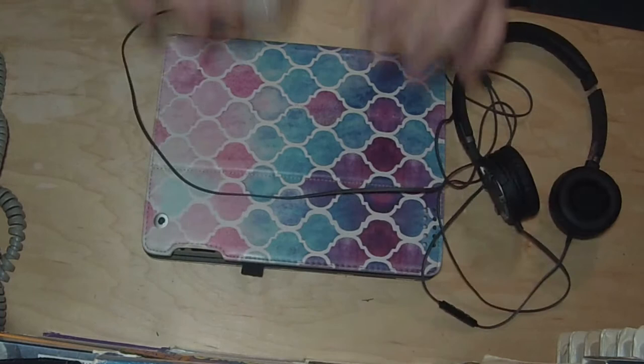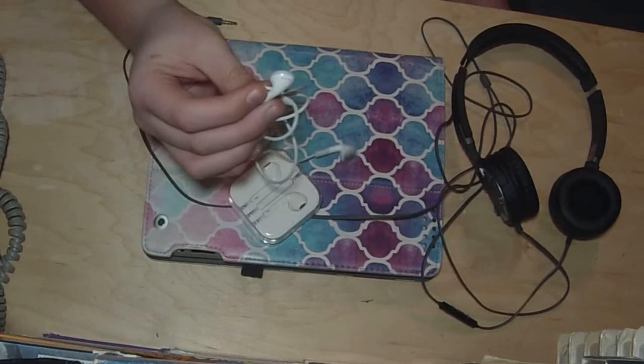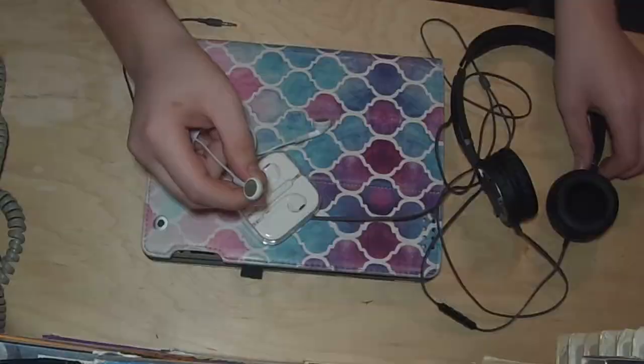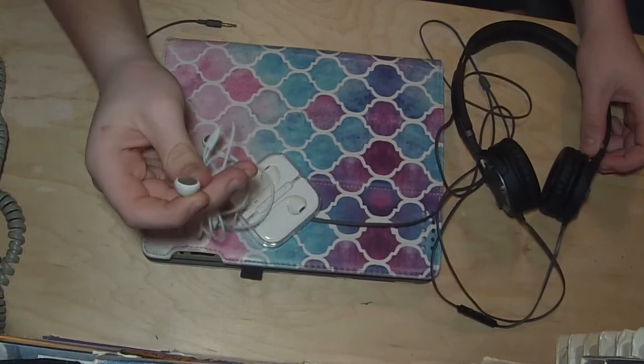Earbuds — you need to put them in your ears, and they don't squeeze your ears. But you put in a weird piece of plastic that makes noise in your ear. What I wanted was the best of both worlds: something that sounded good and didn't go in my ear and didn't squeeze my head.